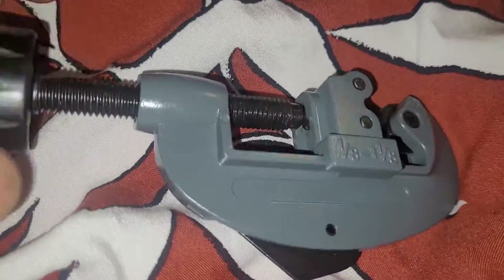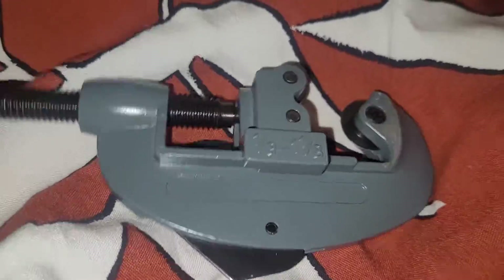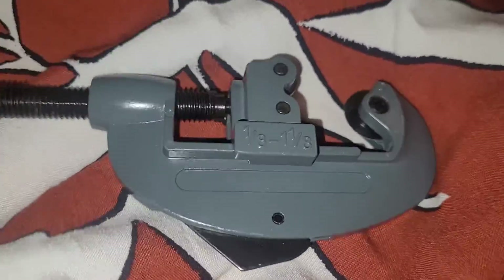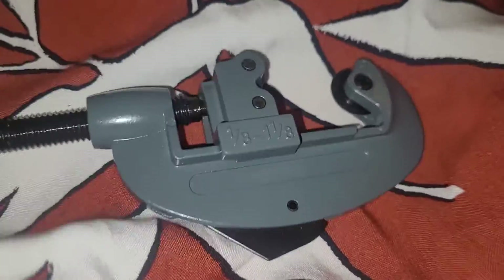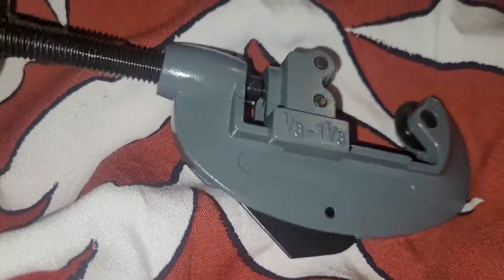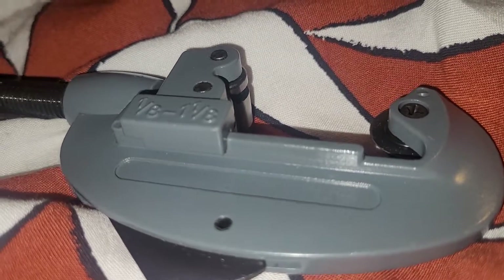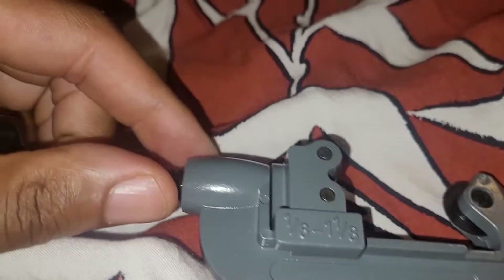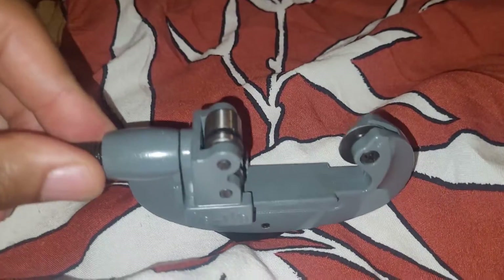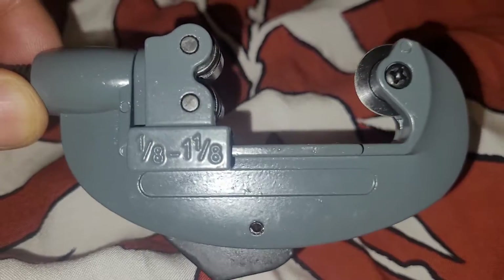I'm going to open this up. As you can see, you spin it — there you go, starting to open right up. I'll get to the point where it's fully extended — and that's fully extended. So it will fit in and it'll cut.